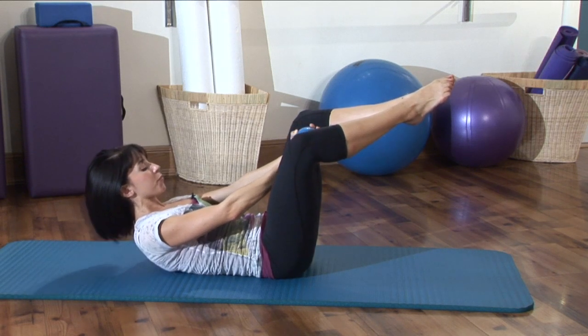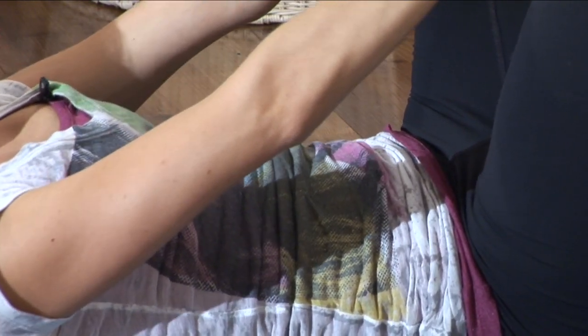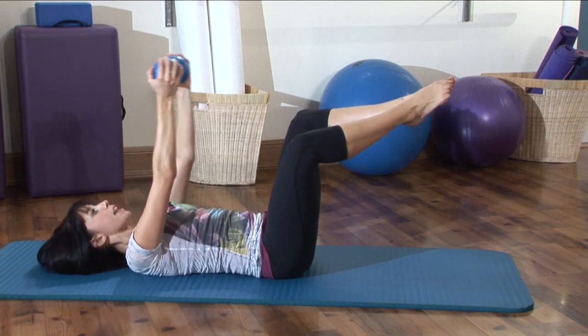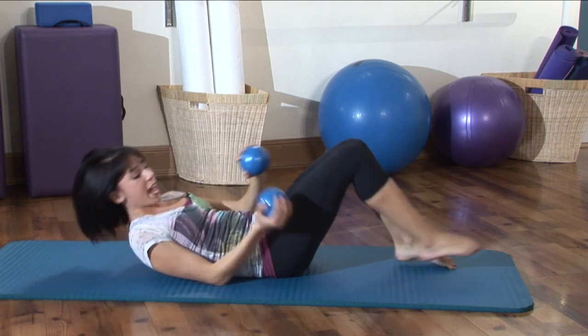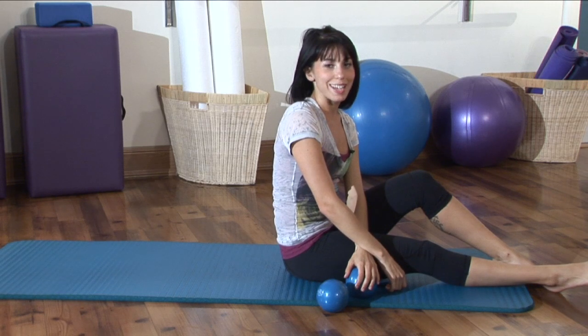As you exhale, do little pulses — ch, ch, ch, ch. Last three, two, one. And lower down. Separate the hands and you can rest the feet. And that is going to be a very great way to work those six-pack abdominals for you ladies out there.